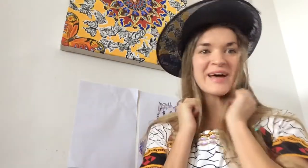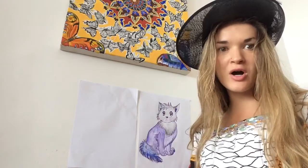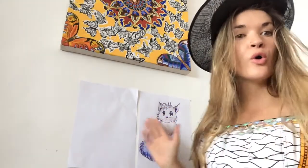Good afternoon, artists, and welcome back to Super Happy Art Adventure Times. Today, I'm going to teach you how to draw a manga or anime cat.